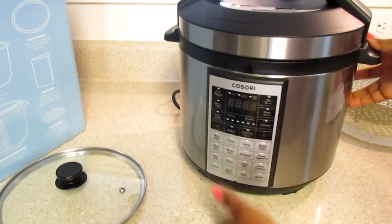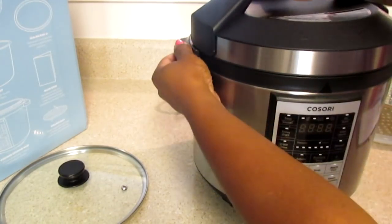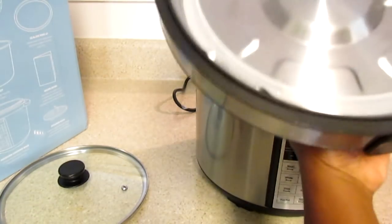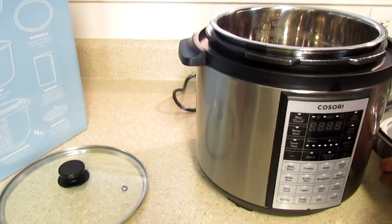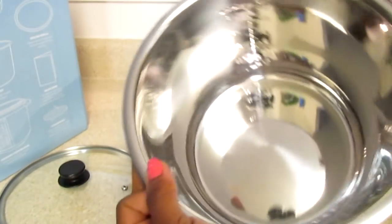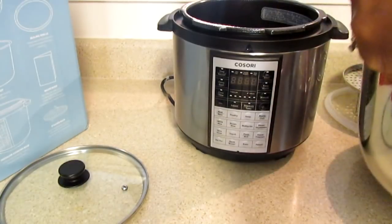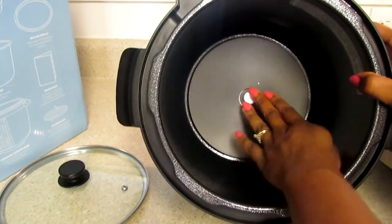Now we're going to open the Cosori. It has a lid that screws off counterclockwise. You have your valve up here and a light. Here's your seal - if you need to replace that, you just pull it out. You also have your stainless steel pot, which is six quarts - plenty for my family. It has measurement markings in cups, which makes it easier for rice. Here is the inside of your Cosori pot.